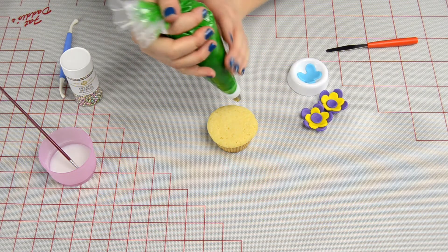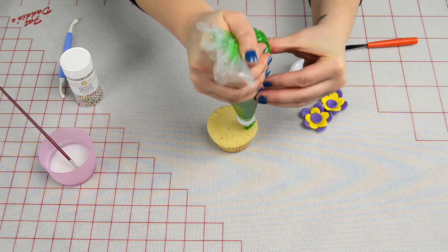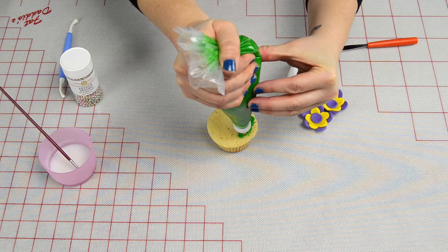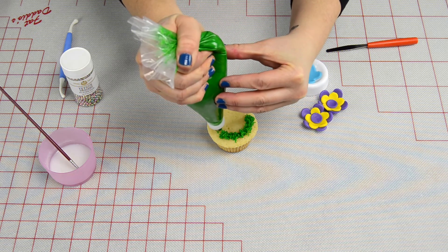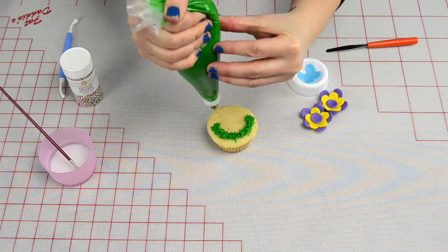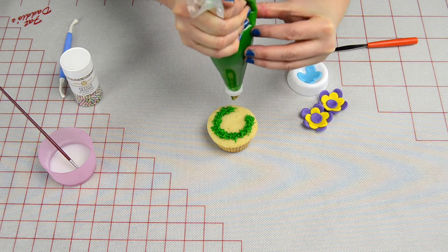The first thing we're going to do is lay down the grass with green buttercream and our grass tip. We've shown you how to do this in a video with a little bit more detail, so make sure you check that out. And if you have any questions, just send them our way.